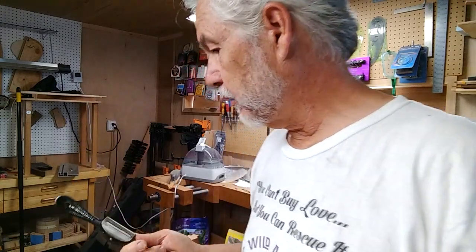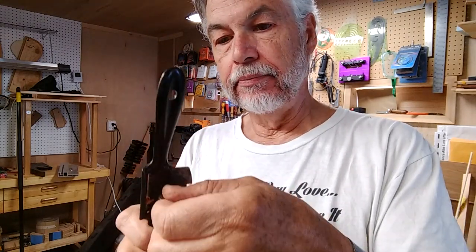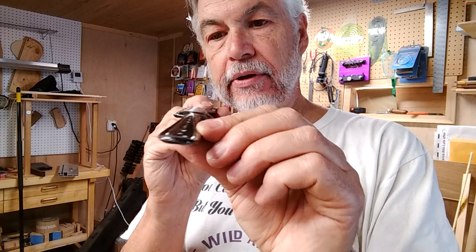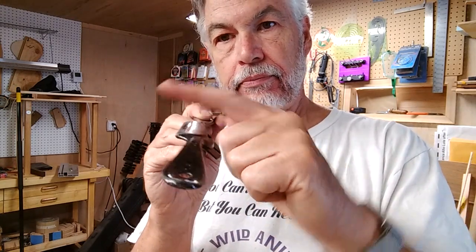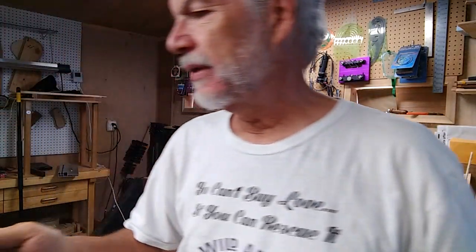I'd like to talk about one of the tools I'm using for carving necks. This is an old Stanley number 63 spokeshave. What makes it a little different is it's pretty small, it has a single screw to hold the blade in, and it has a curved sole. This is the device that it replaces.